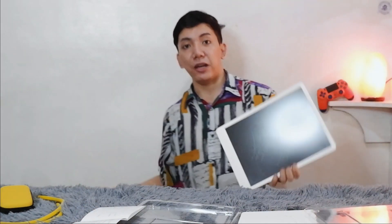So instead of using papers you could actually use this when you're writing down notes or just drawing random stuff. I really like it. Now let's go through the parts of the writing tablet. We have a plain white back, the front panel, and the stylus that can be attached on the side.